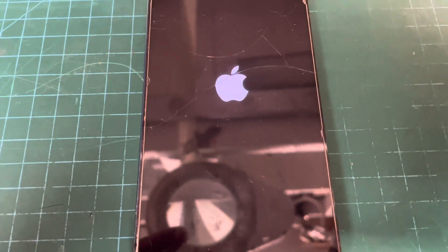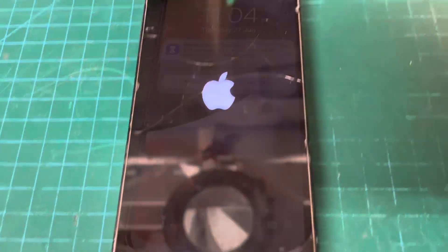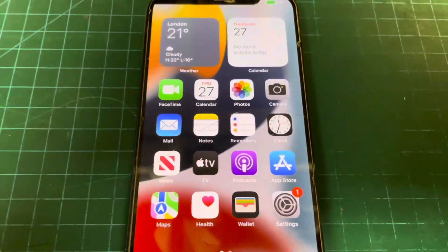Battery connected. We've plugged it in. We're just waiting for it to turn on. There you go - so that's just going to boot up, and it's then going to tell us that the battery's been replaced.